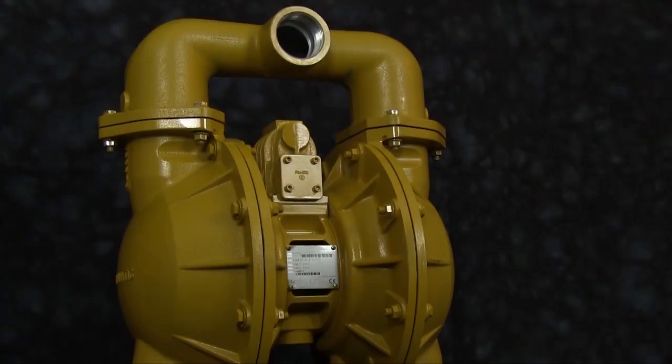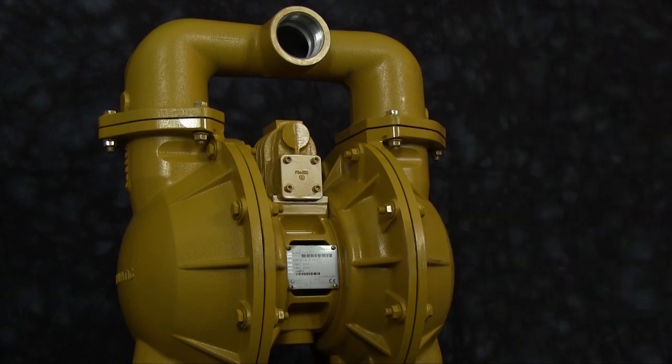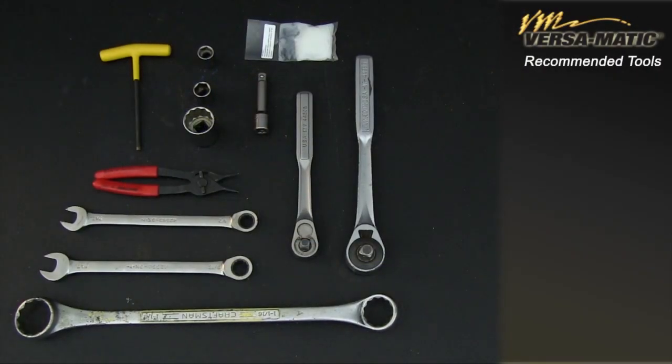The pump being used today is an unenhanced E-2, built prior to January 3, 2012. This unit is being utilized as an example to show the ease of upgrade. Always consult your owner's manual before doing any maintenance on your pump. Here are the tools you will need for the upgrade. Remember that these are the tools for the E-2, and while the sizes will change based on pump model, the style will remain the same.